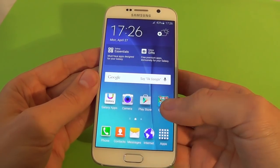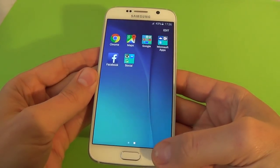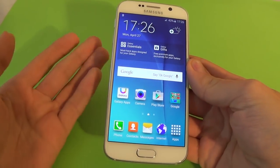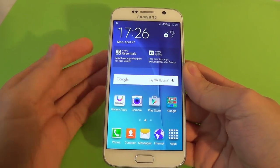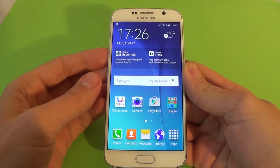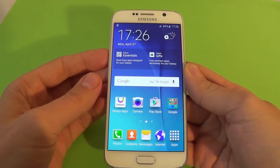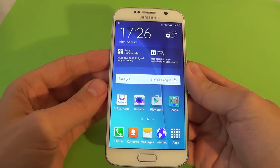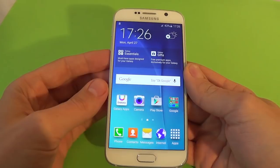And everything is ok. This is the hard reset tutorial for Samsung Galaxy S6. I hope you enjoyed, and please subscribe if you want to see more useful tutorial videos.